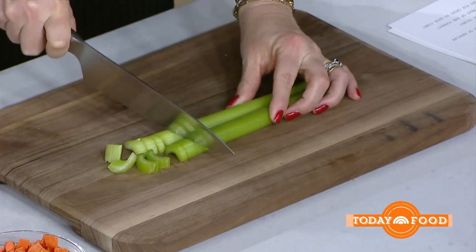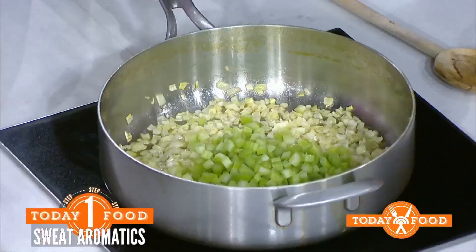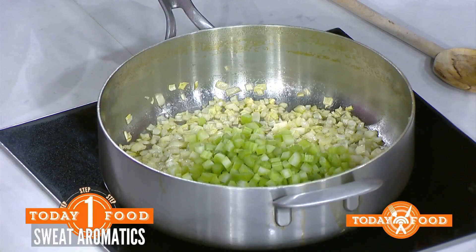So comforting, so warm, and so delicious. What we're going to do is dice up those celery stalks right there. Okay, you got it. That's perfect — let's say I diced it. And then we're going to sweat that in there. Are there onions already in there? Those are onions in there.